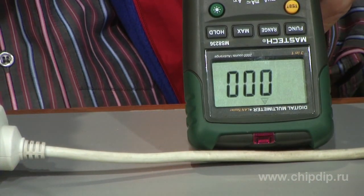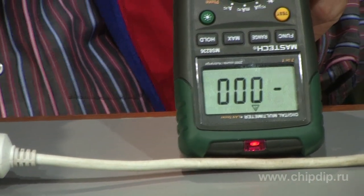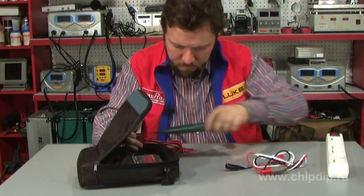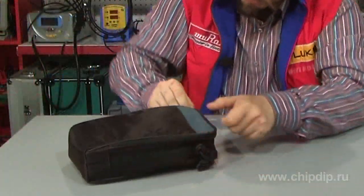We bring it to the place of testing. In case of critical voltage, an acoustic signal will be given and the light emitting diode will blink. A case is provided in the delivery set to conveniently store and carry the device and its accessories.